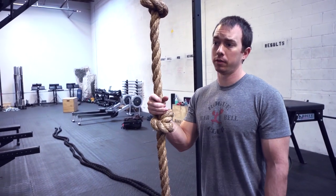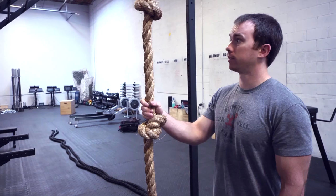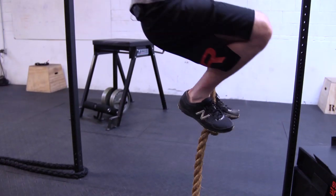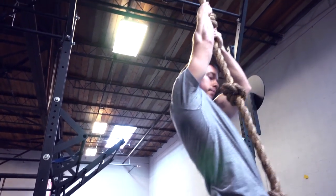So we have a knotted rope here. It's great if you don't have rope climbs down or don't have the strength to do a normal rope climb. You can set your feet and your hands at the same time. You can put one foot above, pull yourself up to the next one, set your feet, and use your legs to get your body back into position.